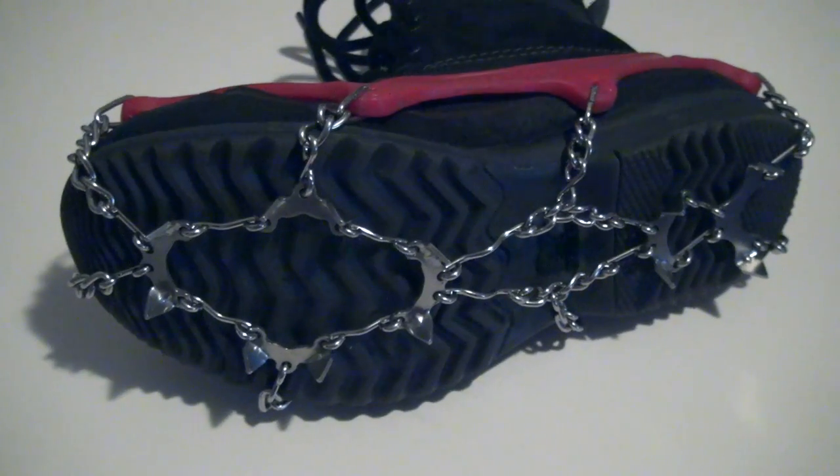Hi everyone, this is Paul from Outdoor Adventure with a look at Kahtoola's micro spikes. The micro spikes are a lightweight packable traction device — great to keep in your pocket or in your pack for when you get into wintry, slippery, or icy conditions. They come with 3/8 inch spikes on the bottom, about one centimeter long.